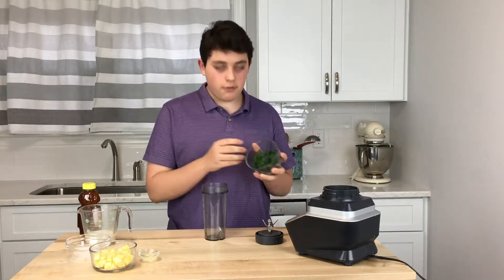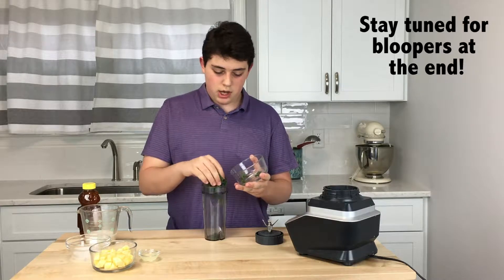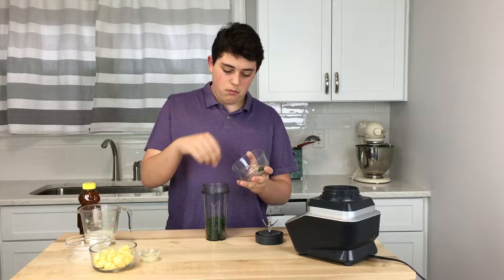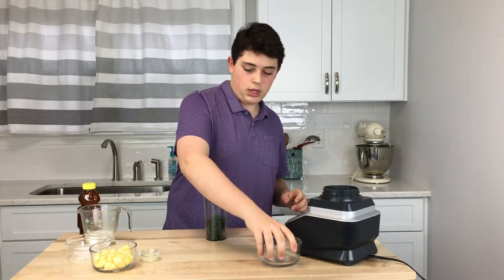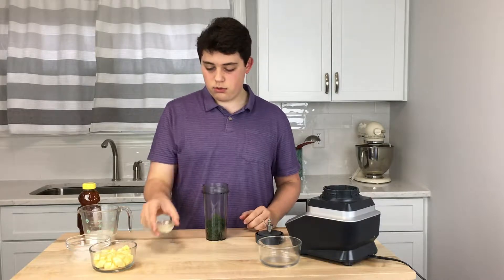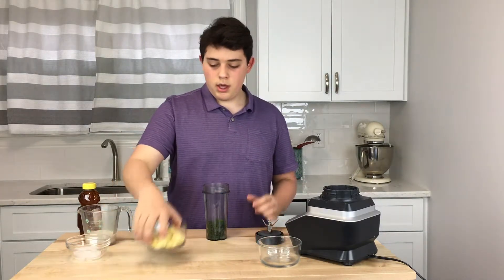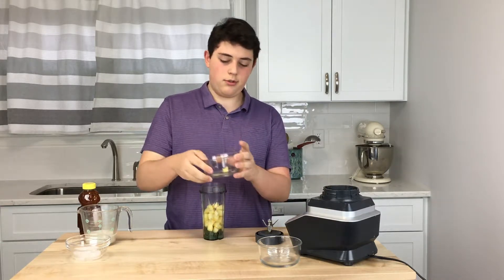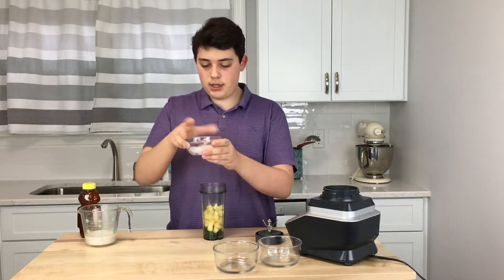So we got some frozen kale to start off our kale smoothie. We like to keep our kale frozen so that when we make smoothies it keeps them cold, because cold smoothies are good. We got some lemon juice, fresh apples, and some ice.